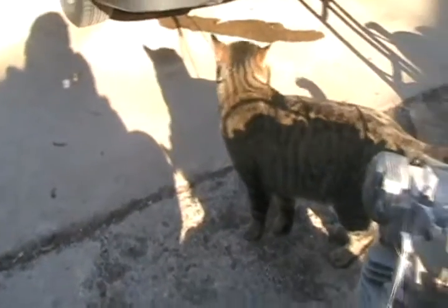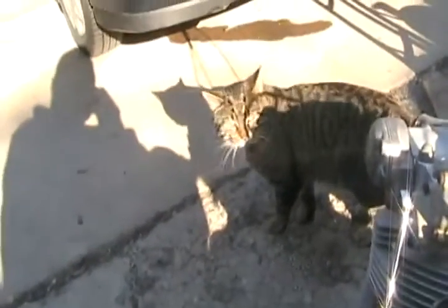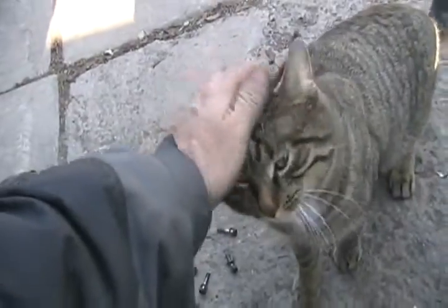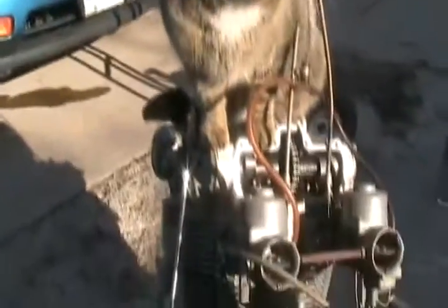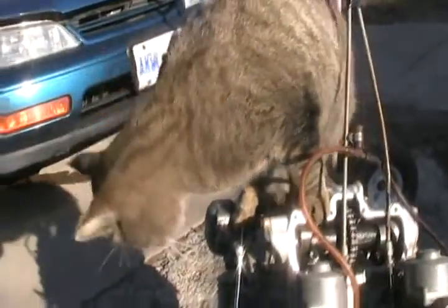Oh, just what I needed — a helper kitty! You just want to get right in the action, don't you? You're gonna get dirt in my motor, kitty.